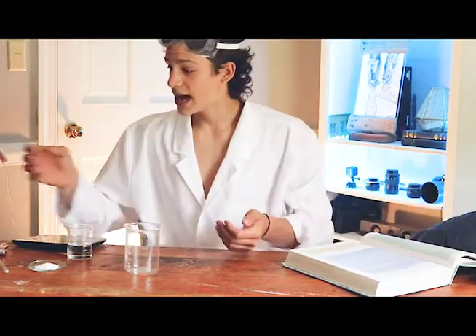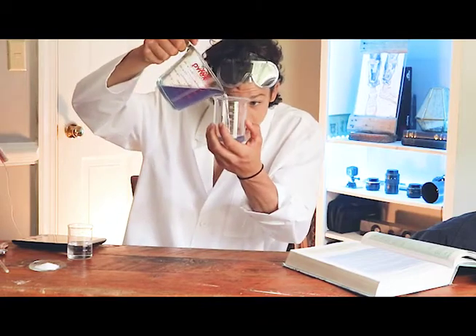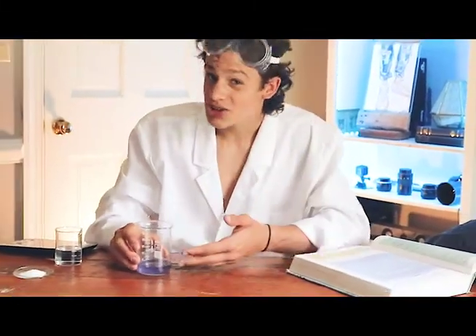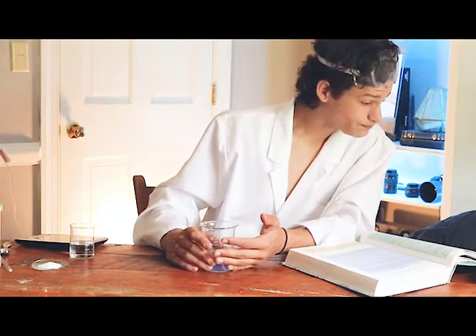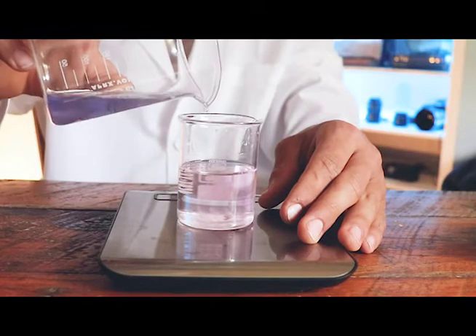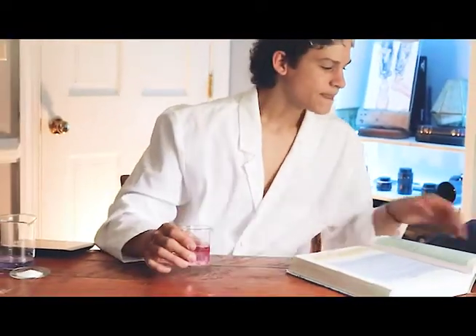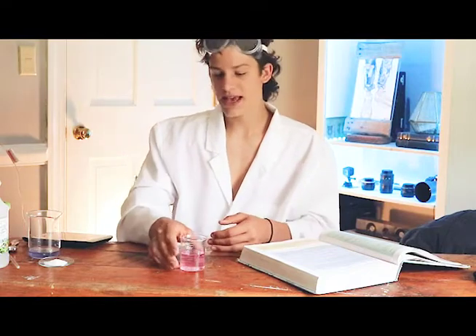After we have our cabbage water, pour about 50 milliliters into the 250 milliliter beaker. Your cabbage water might be pink — mine turned blue, though either way it works. Then pour about 10 milliliters of this into the beaker with the vinegar — measure up to the 70 mark. You can see the vinegar has now turned pink, which is because chemicals in the cabbage leaves create a chemical change.